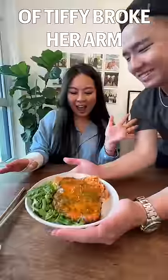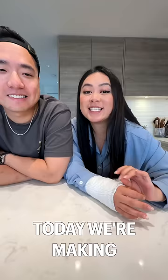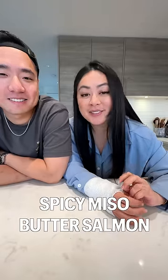Welcome to episode one of Tiffy Broke Her Arm, where I show you recipes that are so easy even my husband can make them. Today we're making spicy miso butter salmon in 20 minutes.